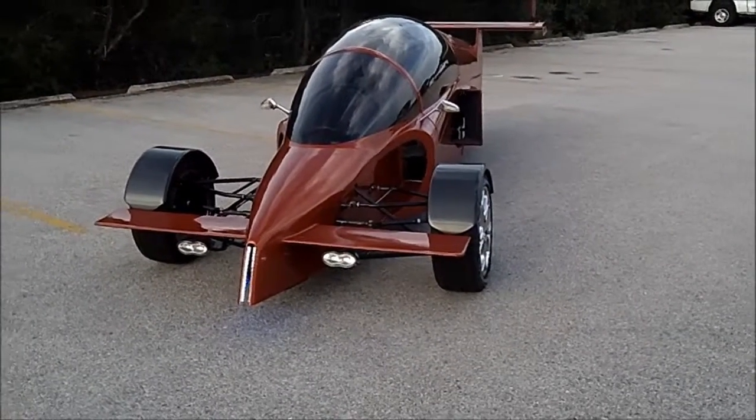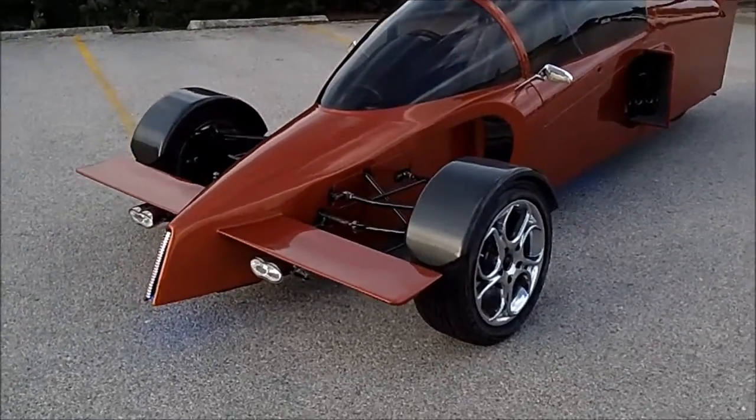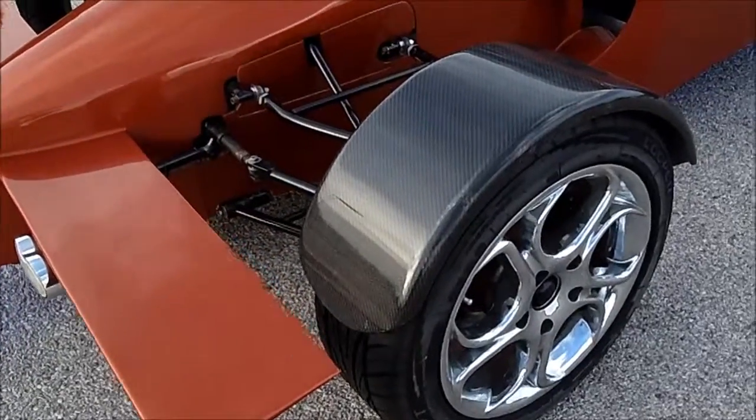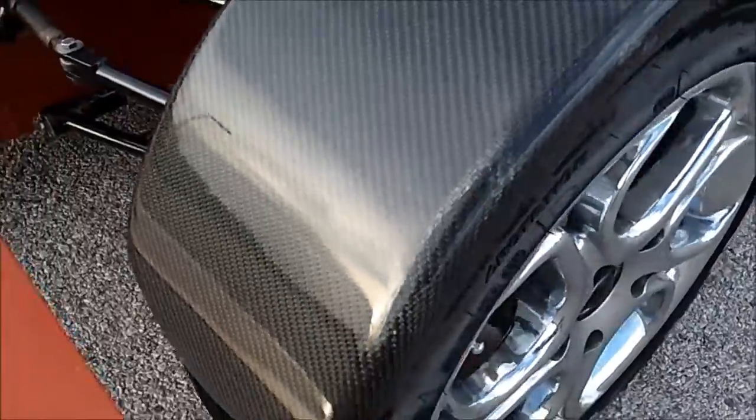Here's an update on the Raptor. I've added in some carbon fiber wheel covers. It's got Kevlar on the inside and carbon fiber, two layers on the outside.